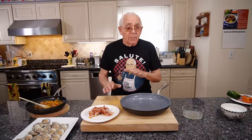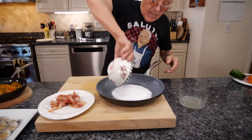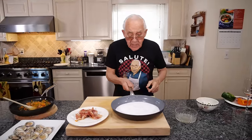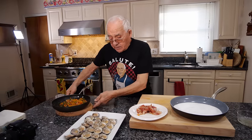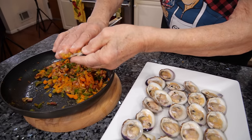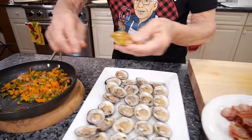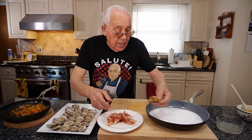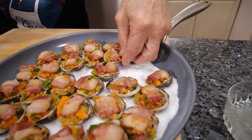Now it's time to stuff the clams, and they got to go in the oven. I got sea salt and I put it over here on the bottom and spread it all over. Now when I put the clams, they stay right and don't move. We start like this, each one — I put the stuffing right on top, like that. And each clam, you put a piece of bacon right on the top, like this.